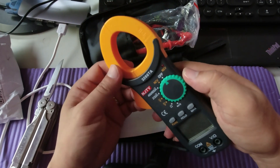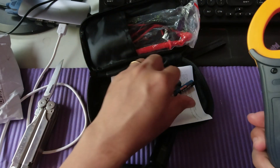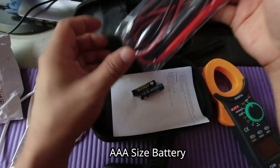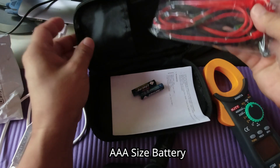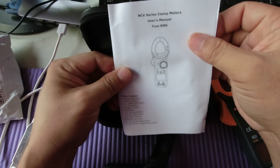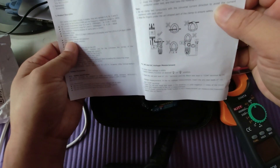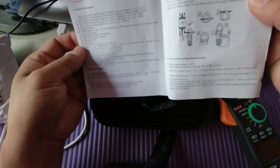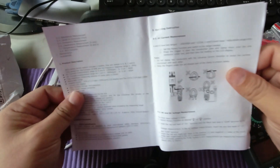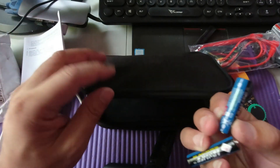By the way, it does have a battery included. There are also probes and a small manual. The instructions appear to be in English. Let's install the battery first.